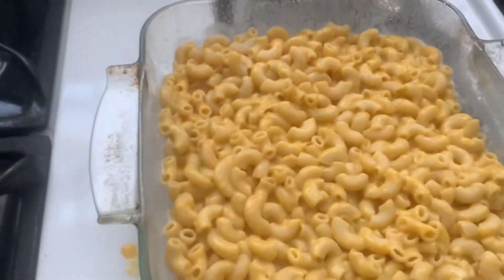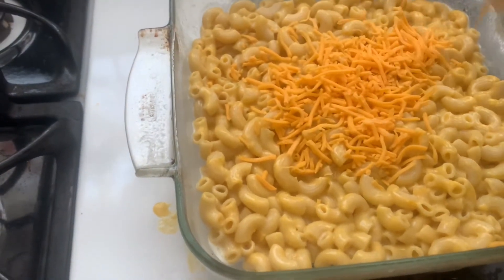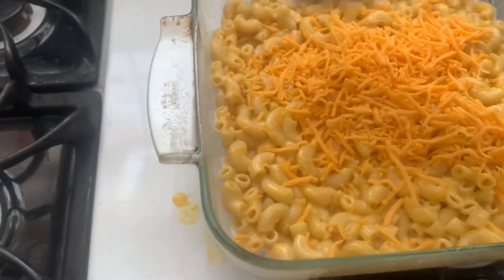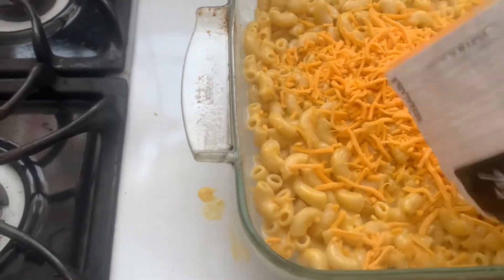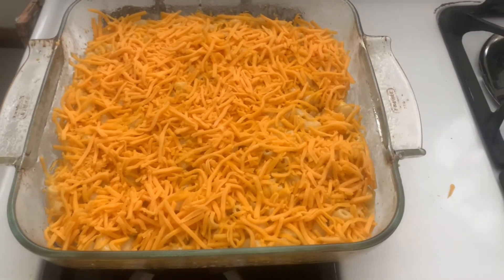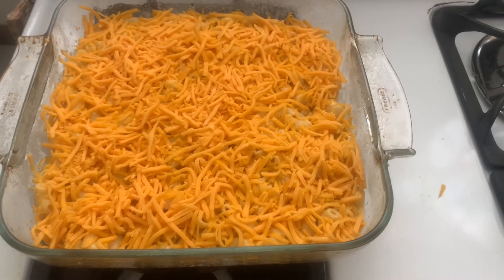I'm going to add some grated cheddar cheese to the top. Now I'm going to place it in the convection oven for 15 minutes so it can get nice and brown.